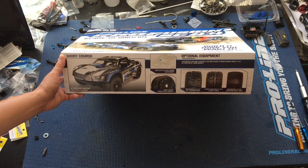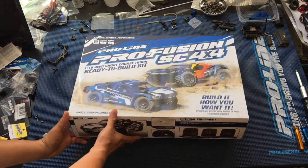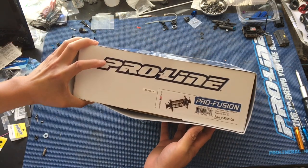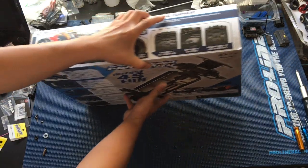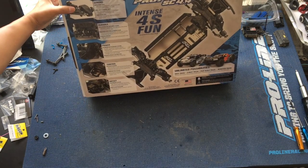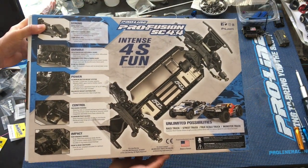I always kind of show where it's made. The higher quality stuff is usually made in Taiwan; some of the lower end stuff is made in China. So we'll cut the seals and crack it open. This was definitely designed in the U.S. — I believe it's manufactured in Taiwan. Here's the back of the box. Yep, designed in the U.S., made in Taiwan.